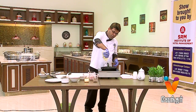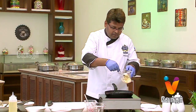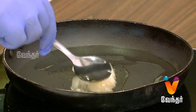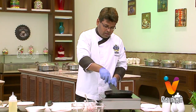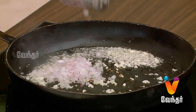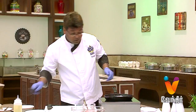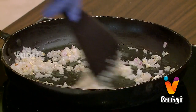First, we are going to add the oil. We are going to add the chopped garlic. We are going to chop the onion. We are going to add the tomato sauce to the garlic.